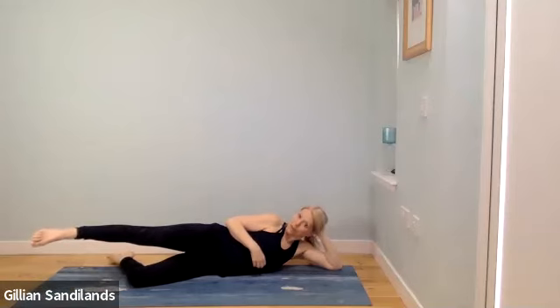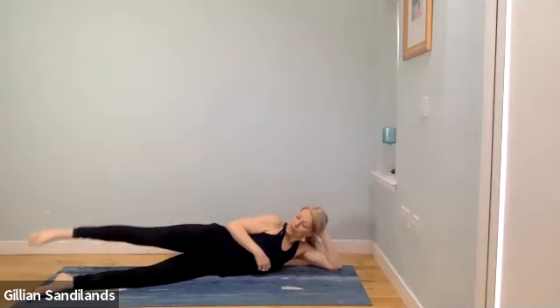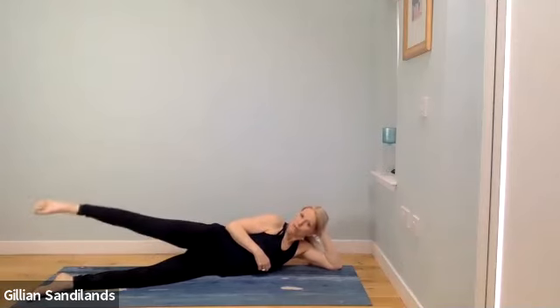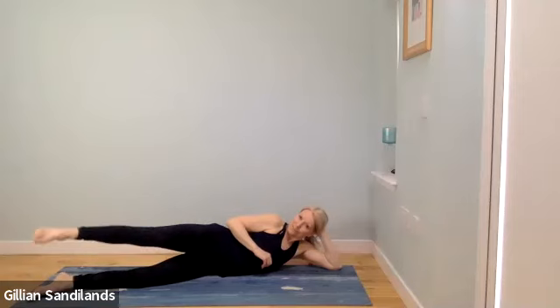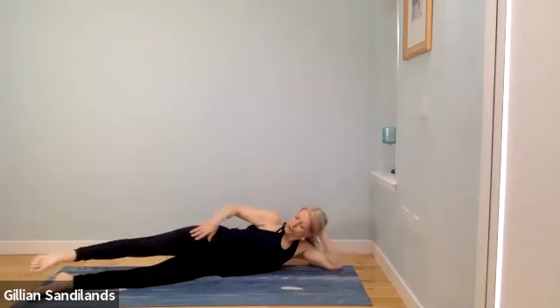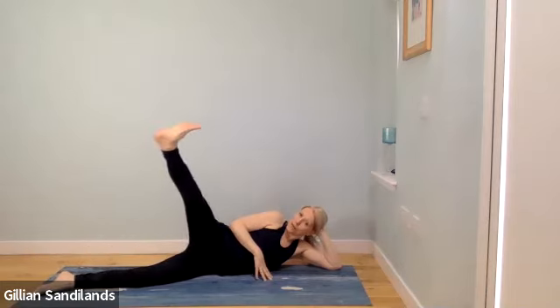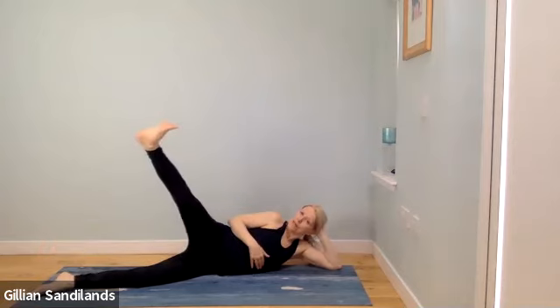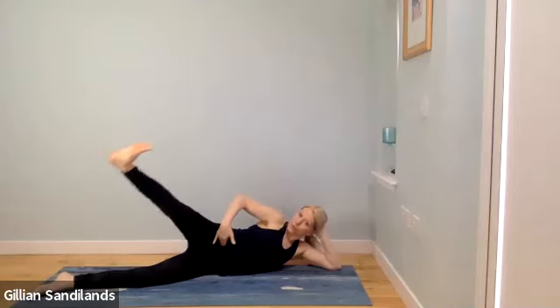Do a couple more, push it away, last one. Keep that leg lifted — bottom leg can be bent or straight. Create small circles with the top leg, moving forward and then back. It doesn't have to be big; keep everything else still. Change direction. Now start to turn the thigh and the knee so it faces up towards the ceiling. Breathe out, take the leg up, flex the foot to bring it down — point the toes to lift up, flex and pull it down without leaning back.